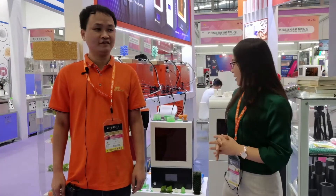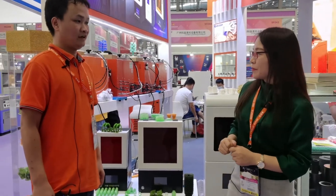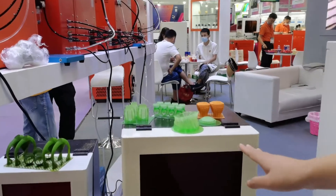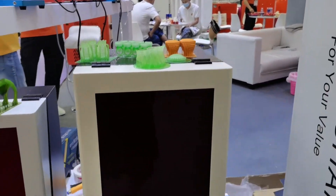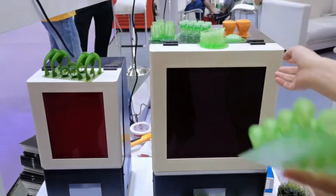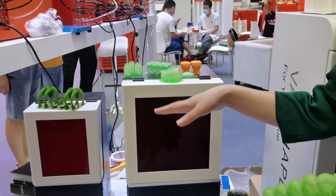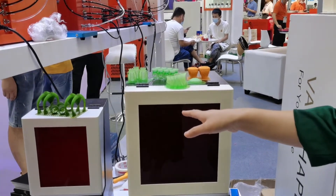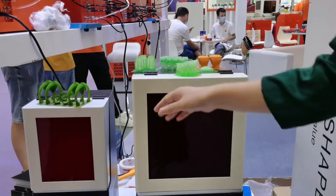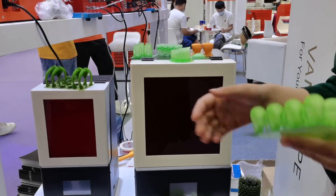Hi Kevin, I have some questions about the 3D printer. For this 140 3D printer, you told me the printing size is 192mm — how many millimeters is the width? The width is 96 millimeters, so the printing size is 192 by 96. That's very big.